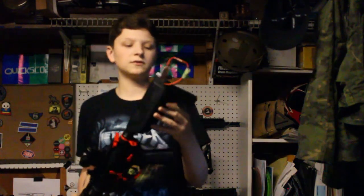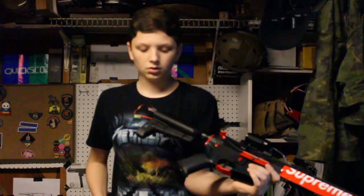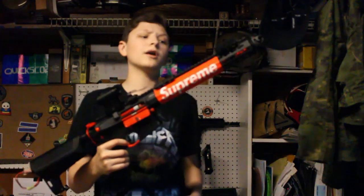I plan on getting a full stock for this thing, like a stubby M16 stock. That should be cool eventually when I get that — I don't know how it's going to work, but if it does, that would be awesome.